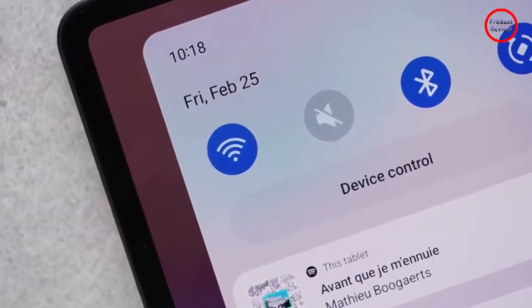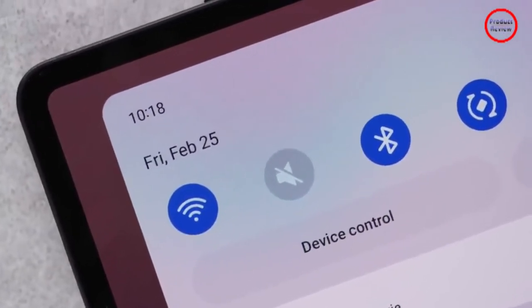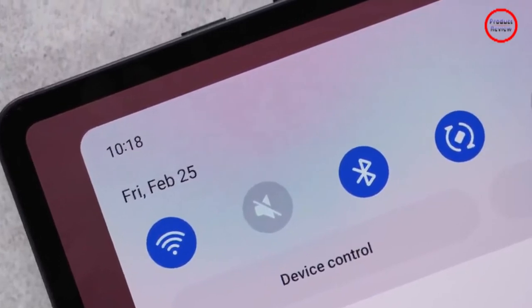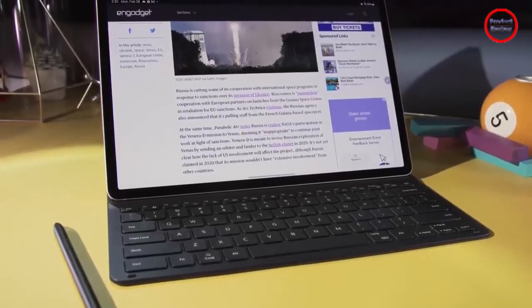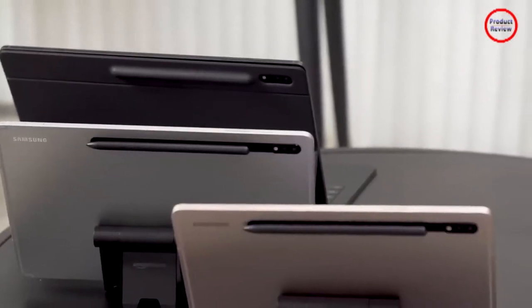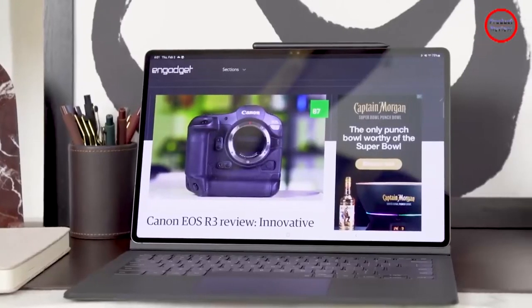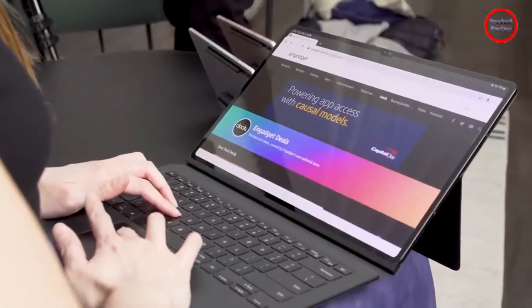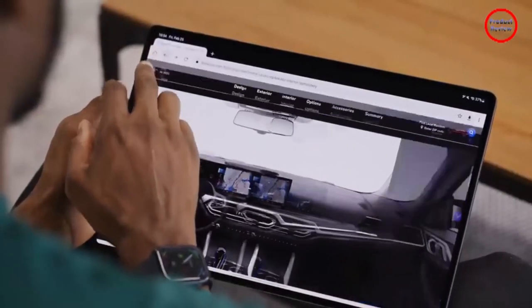Without deviating too much from previous entries, Samsung has trimmed down its latest high-end tablet yet again, leaving the Tab S8 Plus with the slimmest of bezels. Measuring just 0.22 inches thick and weighing 1.24 pounds, the whole thing is very sleek. Meanwhile, there's a new Armor aluminum frame that Samsung claims is 33% harder than what it used on the Tab S7 line.